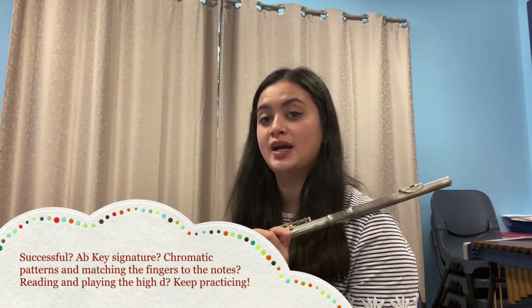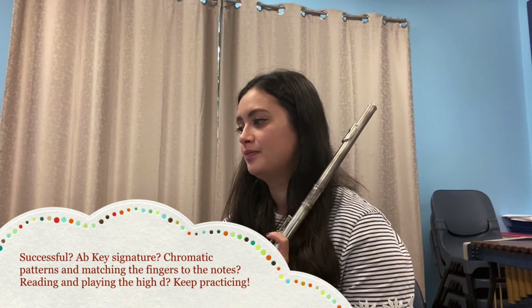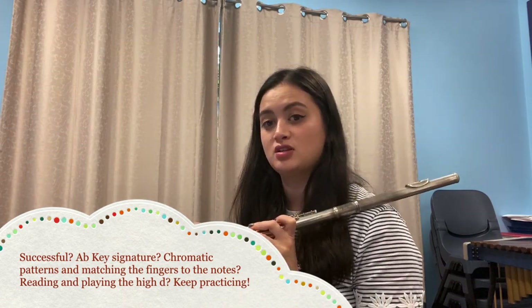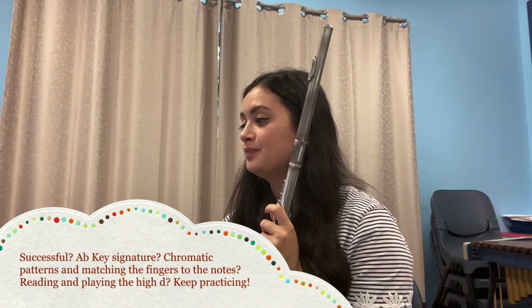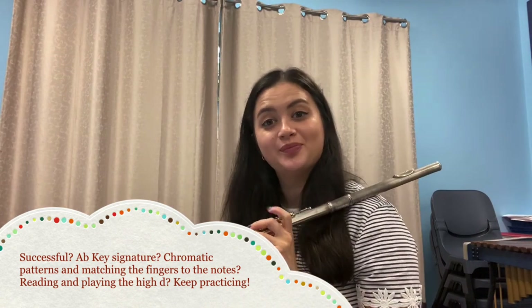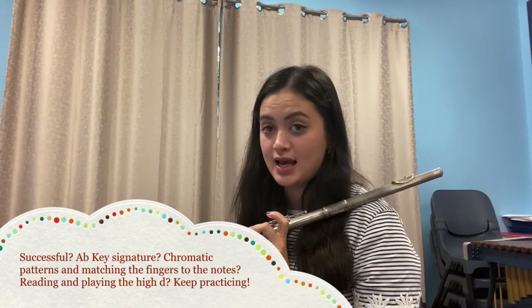Practice that as many times as you need to until you feel confident. Now let's review: how did you go playing your A-flat major key signature in the first song? Could you play all the correct A-flats and D-flats? In Habanera, did we play our chromatic passages smoothly with our brain telling our fingers what to do? And did we play Smooth as Silk smoothly? Hopefully the answer to all those questions is yes. Let me know if this was too fast or too slow, keep up the good work, happy practicing, and make sure you send me some Smart Music assignments.